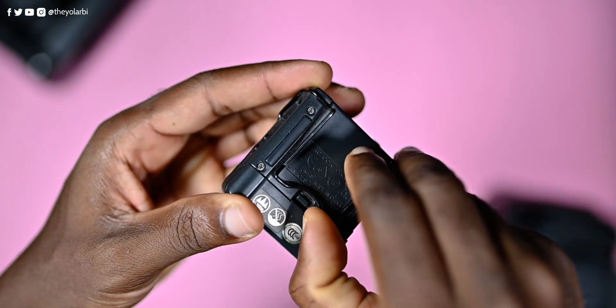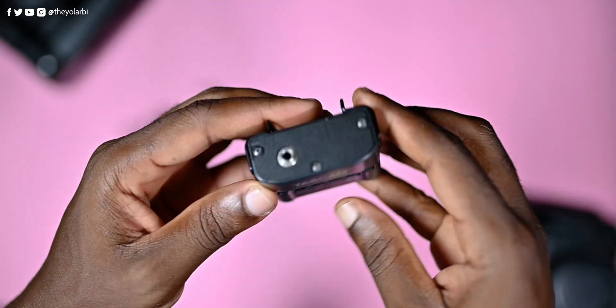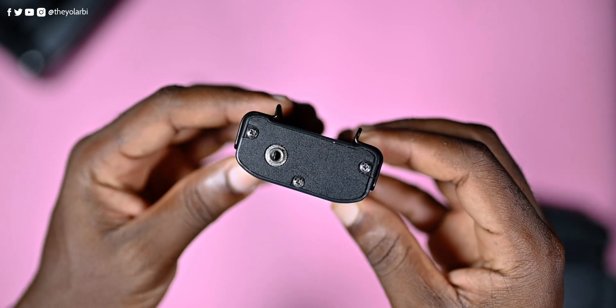The back houses the compartment for the single AAA battery that this recorder uses. There's also a metal latch to hang on pockets and shirts. And finally, up top is a 3.5mm audio input port — this is where you connect other microphones and lapel microphones for interviews and sit-downs like this one.